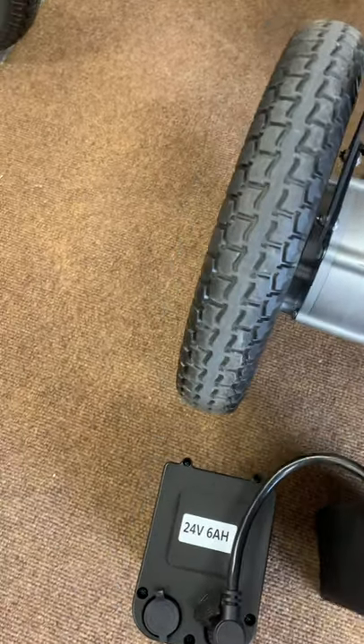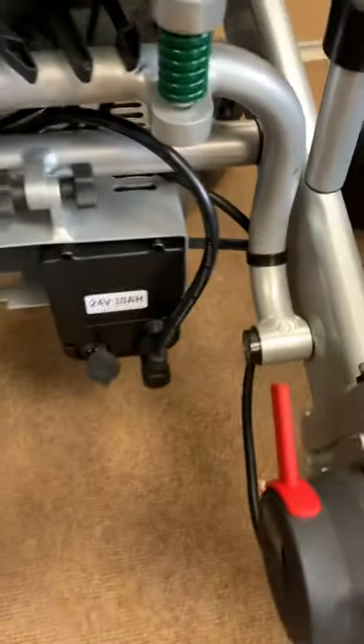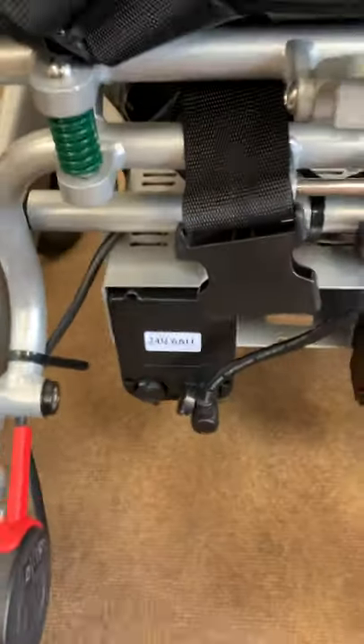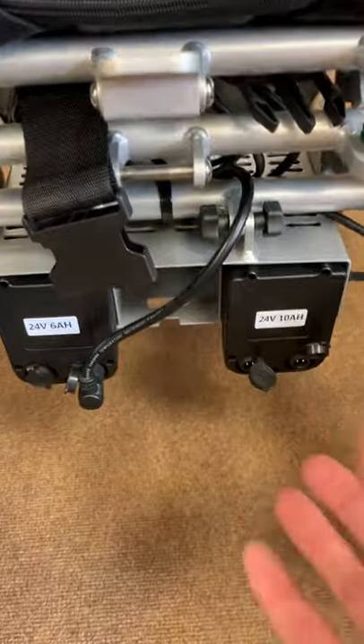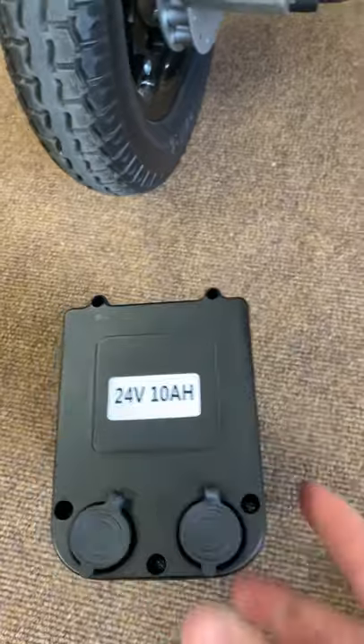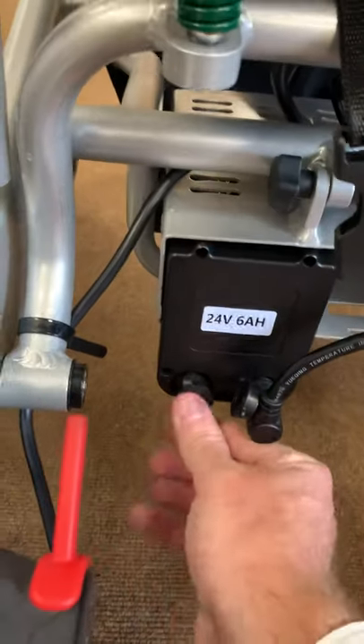The best way to use these batteries on the X is: you've got the 10AH on one side and the 6AH on the other. Run the 10AH all the way down to the last red indicator on the battery bar on the joystick. At that point, turn the joystick off, undo the switch, and switch to the 6AH. While the 6AH is running, take the 10AH off the chair and charge directly into the battery itself. Remember — whenever these ports are open on the chair you risk letting water into the battery, so always make sure your battery ports are covered.